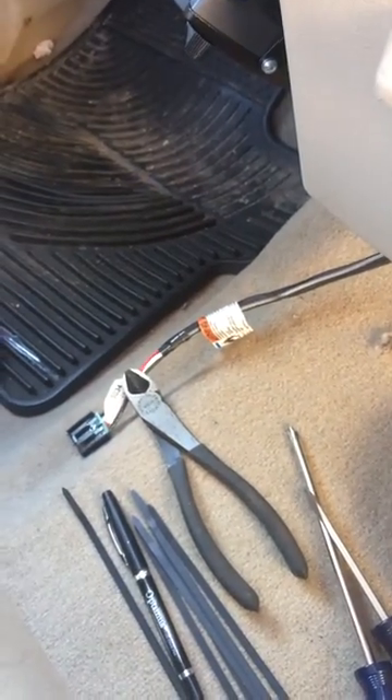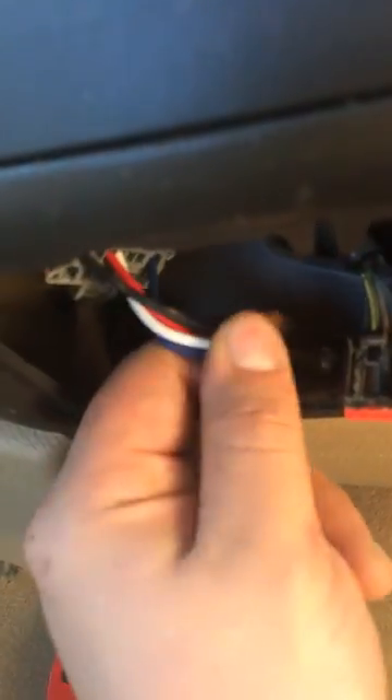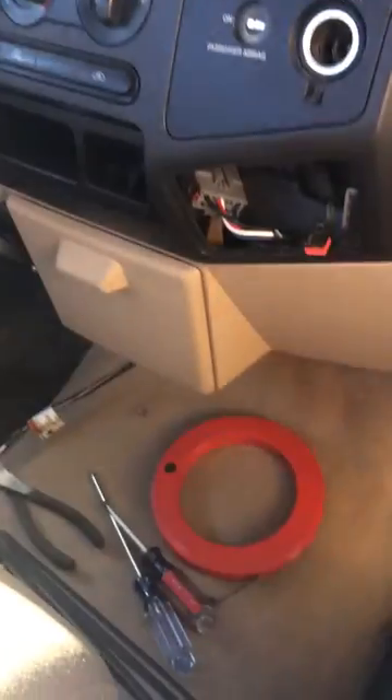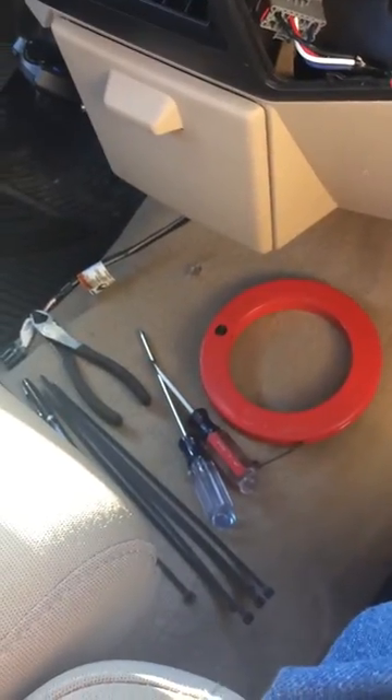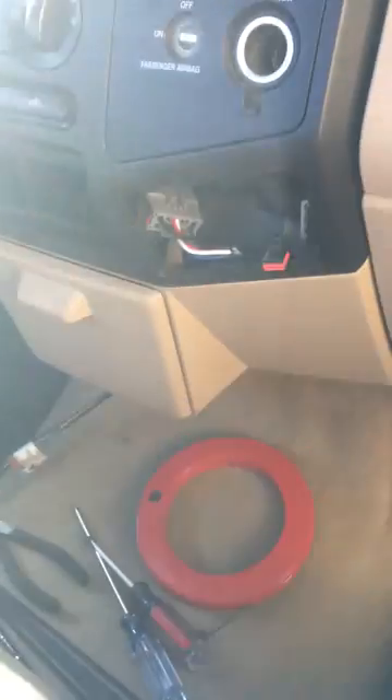Zip tie your harness up wherever you want. And if it doesn't come with zip ties, just go get a few — it's not hard. Less than 20 minutes, less than a beer job. No sense in paying somebody $100 an hour when basic hand tools and a few zip ties will take care of it.